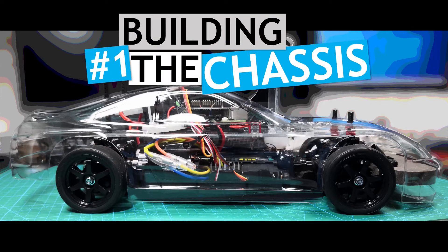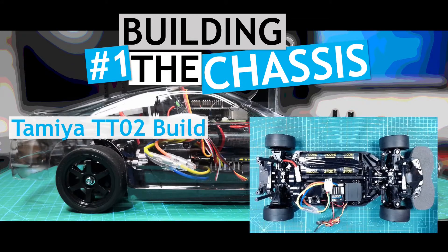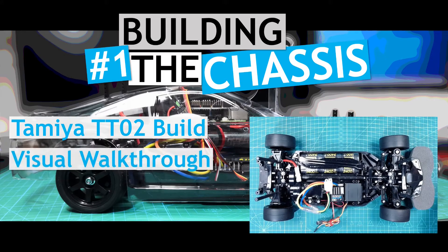In this video, I'll give a quick visual walkthrough of putting together the Tamiya TTO2 chassis. The video is really just some eye candy for the build process. Hopefully, it'll show you how easy it is to put together and get you kind of excited about what will be coming next.